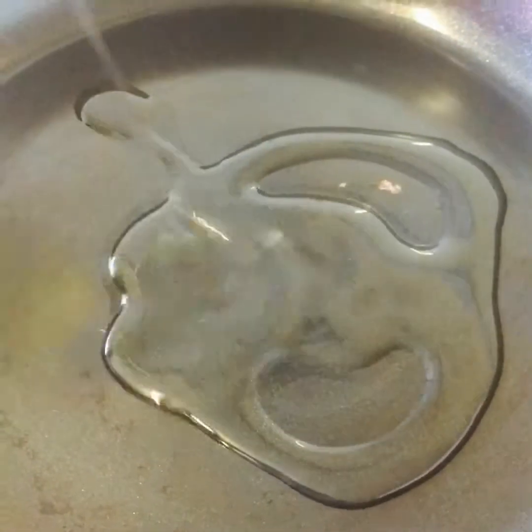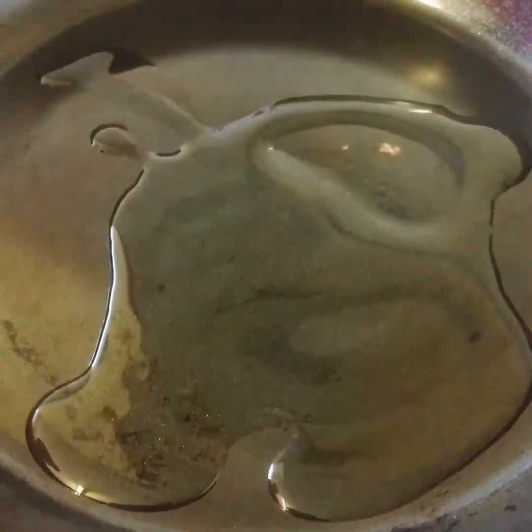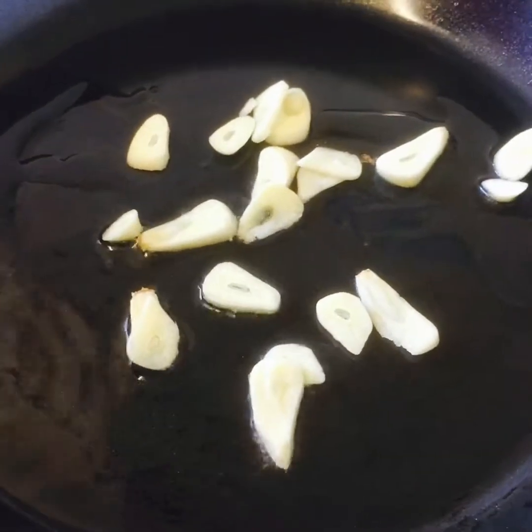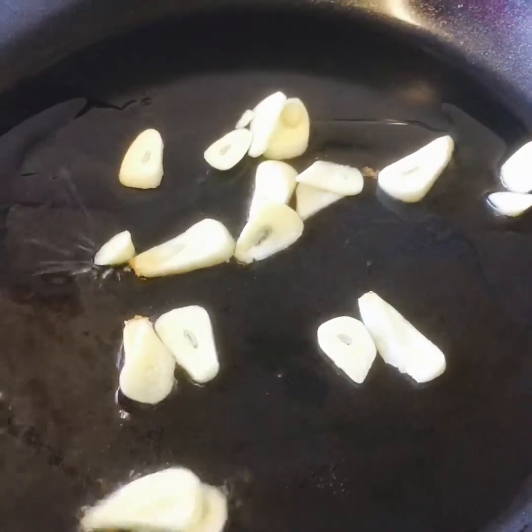Now we're gonna keep it to one side. Viewers, we got a pan. We put it on medium heat and we're gonna add a little bit of oil. Now I'm gonna add my garlic.